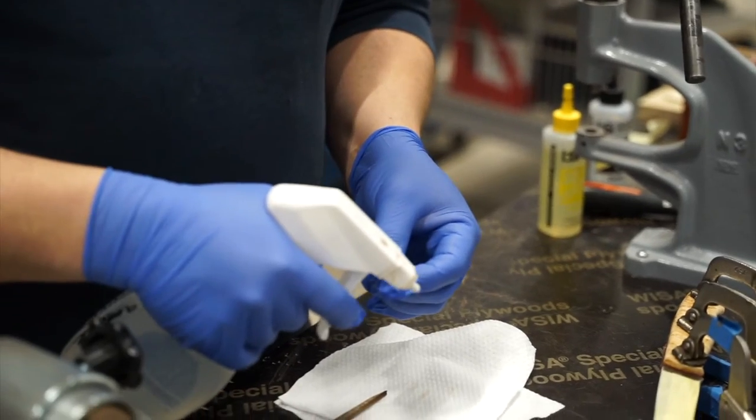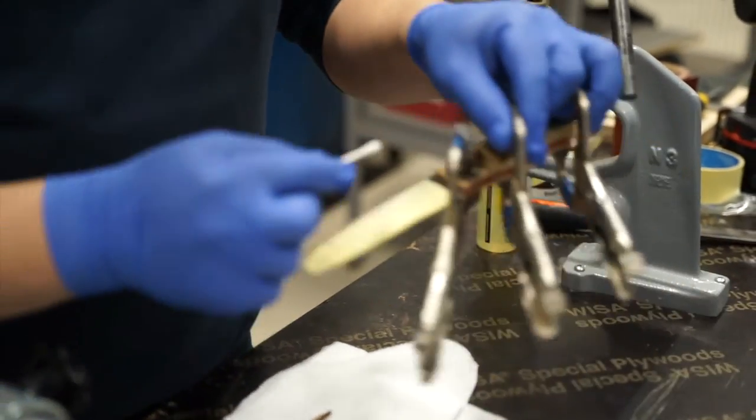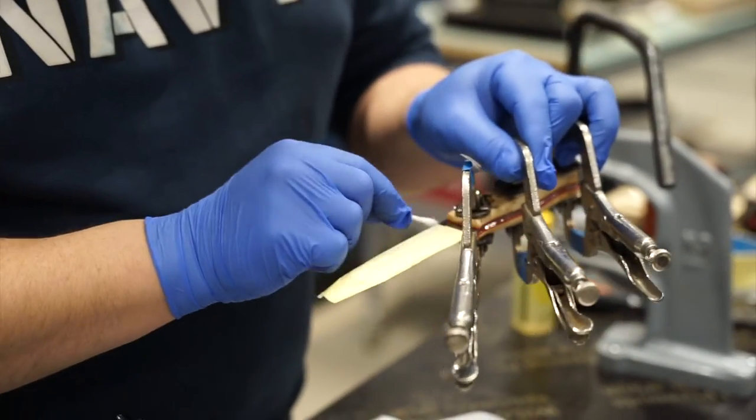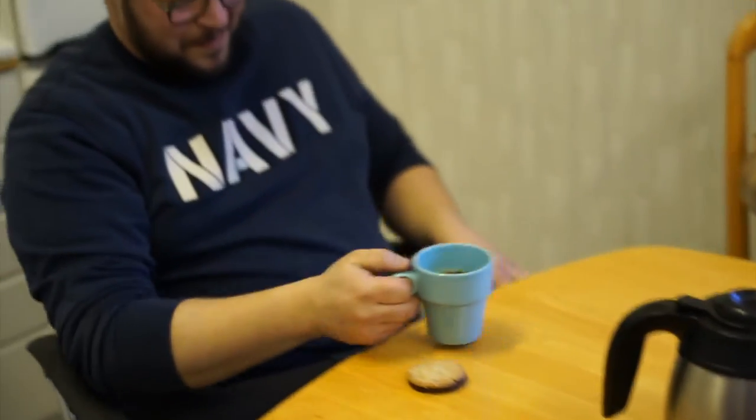Wipe off any excess glue from the blade. Before you do anything else, let the glue dry at least as long as instructed.